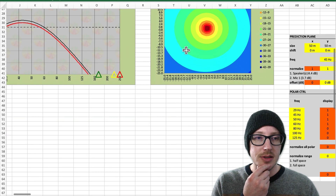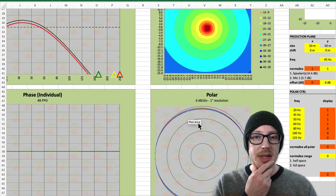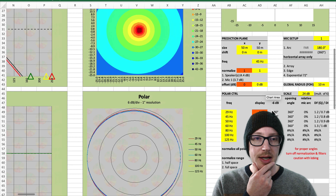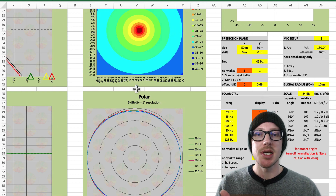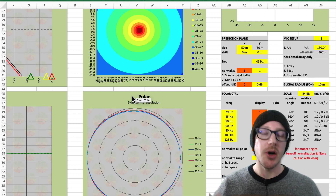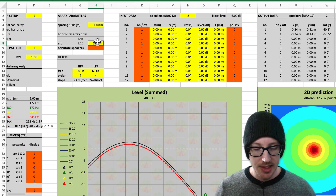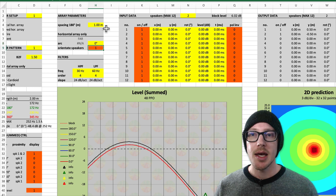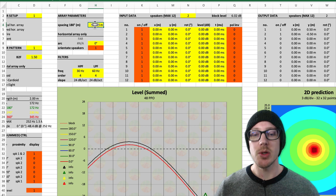Down here in the calculator I'm looking at polar plots. I'm going to turn up the distance between the subwoofers until the pattern starts to fall apart — that's when I'll know the maximum distance. I could just start putting numbers in the spacing until I find that, and that is one way that I did it. But I could also look at two-thirds wavelength and one-third wavelength.